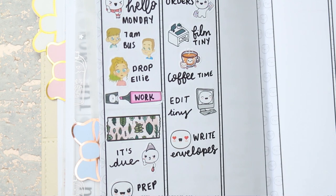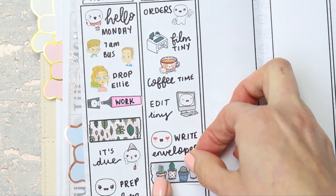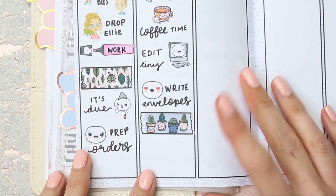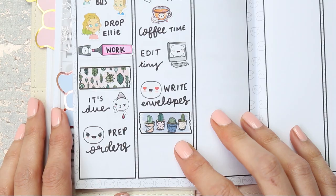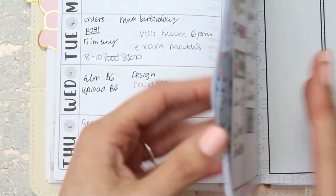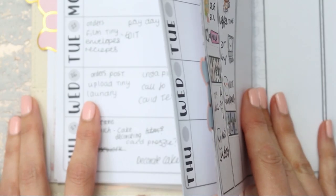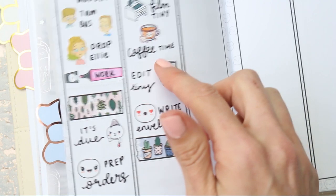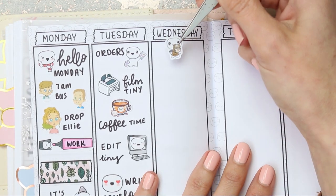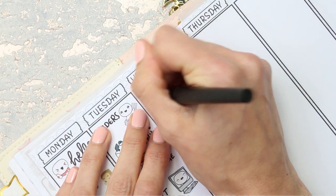I'll put down another one of these plant washi strips. The orders are going to take me all day even though they don't take up much space in the planner. Moving on to Wednesday — I normally post orders on a Wednesday, get them all done Tuesday and post Wednesday. For that I've got one of the puppets from the post and deliver sheet and I'll write 'post.'